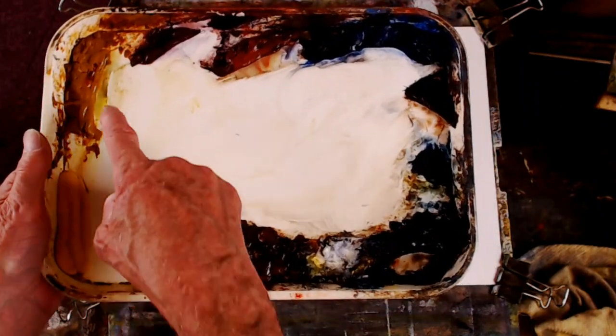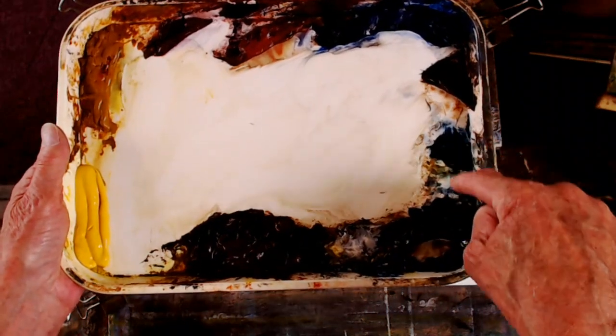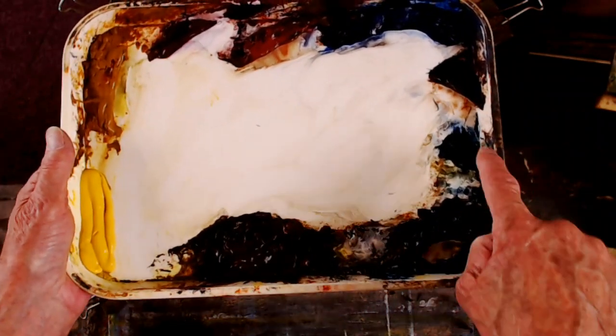Just to recap the colors in case you missed them: Cadmium Yellow Pale, raw sienna, Alizarin Crimson, light red, ultramarine, burnt umber, Payne's grey, Payne's grey — the blue version there — and burnt sienna.